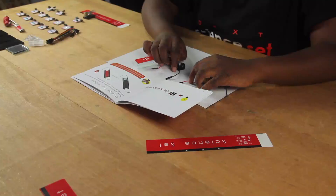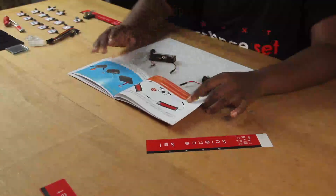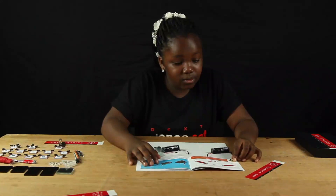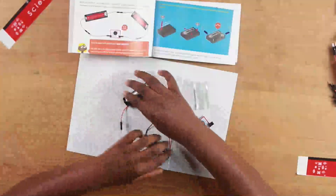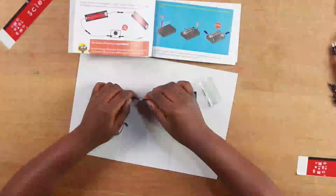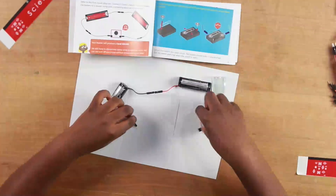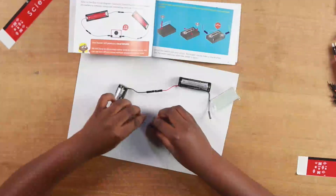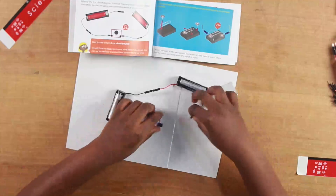You have to take note of the positive and negative signs indicated on the batteries — they show the direction of flow of current. Following the first circuit diagram, connect the two battery holders together, then connect the battery to a buzzer using your connecting wires as shown.